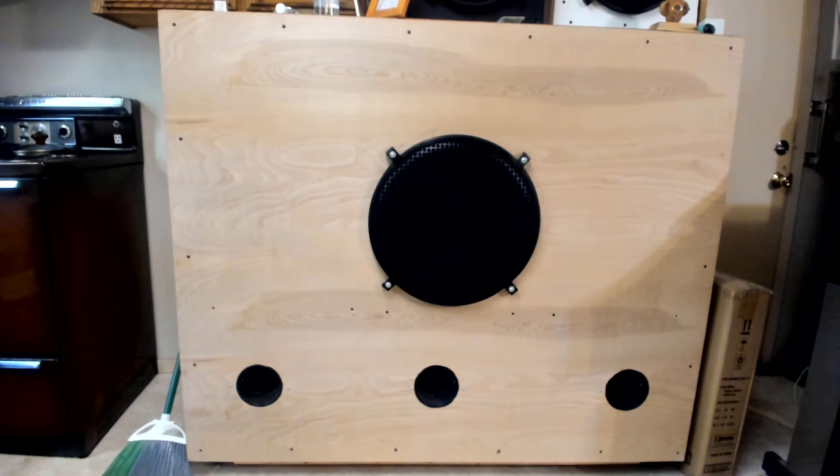These speakers are 4 ohms, and they're hard to get. I get maximum power out of my power amp with these speakers. They have the same passive crossover that was in the other one, and these speakers are 98 decibels, like the other one.